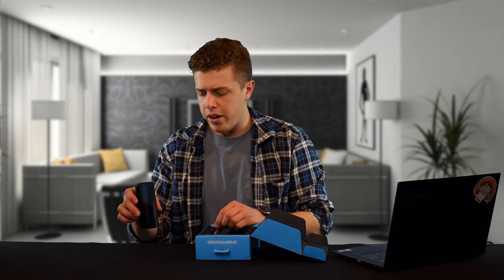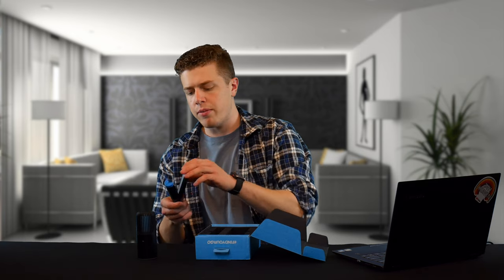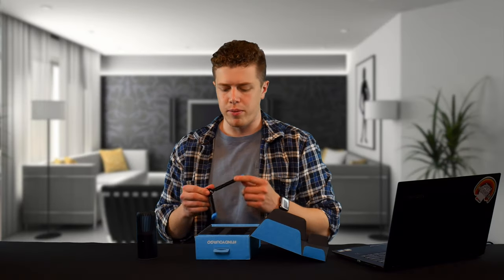This is a direct competitor to the Blue Snowball as well as the Blue Snowball Ice. The Blue Snowball is more expensive than this microphone, and the Blue Snowball Ice, which doesn't have as many features as the Blue Snowball, is the same price at $50.